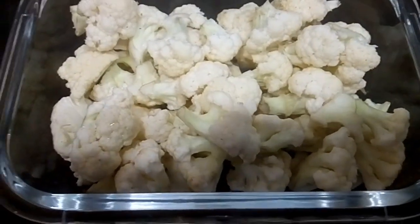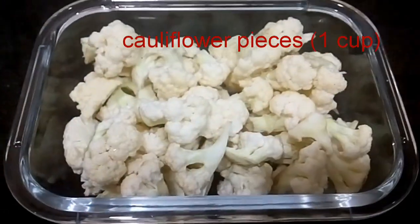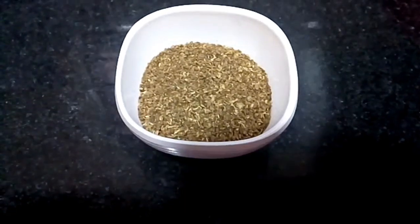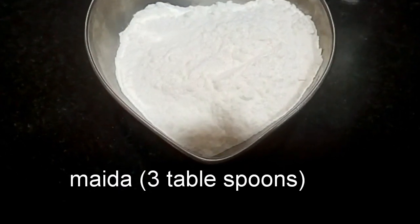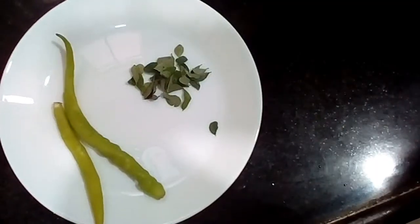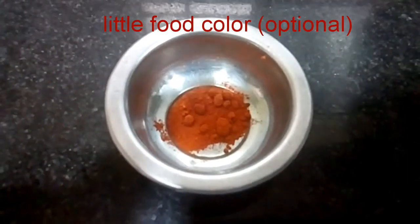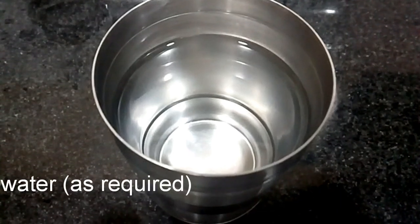I am going to add a fresh cauliflower to this. 1 tablespoon of corn flour, 2 tablespoons of corn flour — something in the middle would be optional. 1 tablespoon of ground flour.